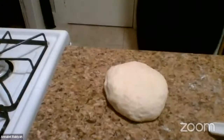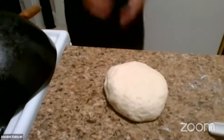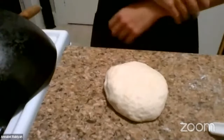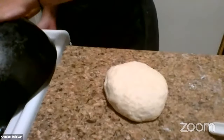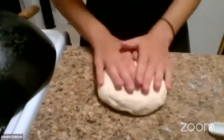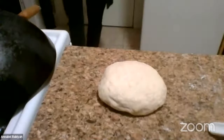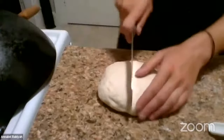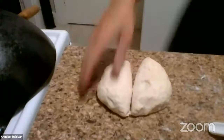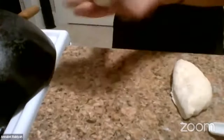We have our dough ready. Khubz tanur is traditionally made in very large pieces — that expression 'those who break bread together' is quite literally something you'll tear apart and share with people. That's why I like to use this large pan. This is about two cups of flour — roughly a cup of flour per piece — so I'm going to divide it into two equal pieces using a bread cutter or knife, then shape them into a ball.